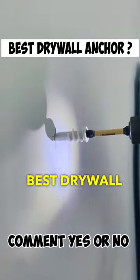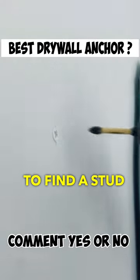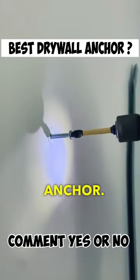This definitely has to be the best drywall anchor out there. You can drive it in with a screw gun, you don't need to find a stud, and the best part is it can hold up to 75 pounds. Comment and tell me if you guys believe that this is the best drywall anchor.